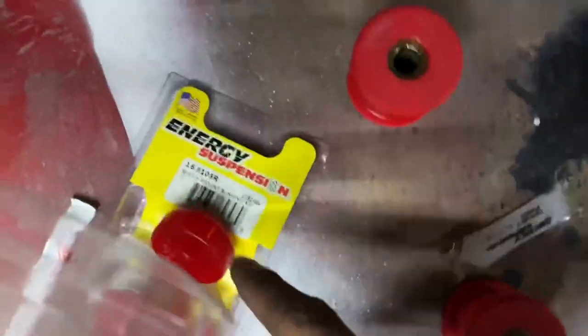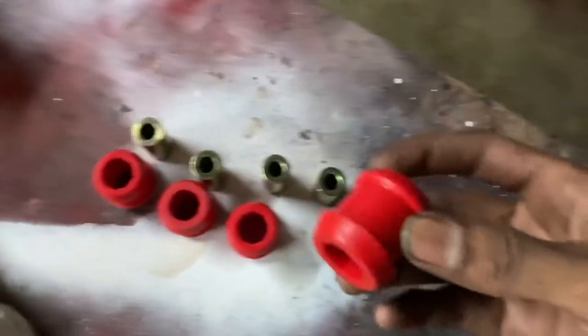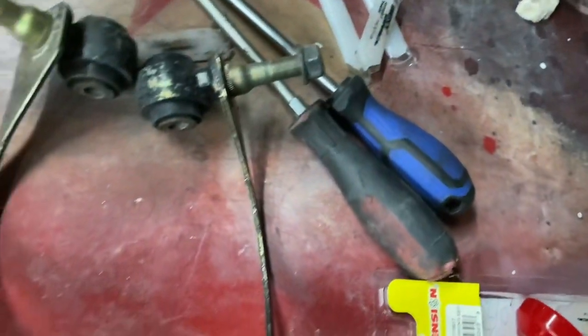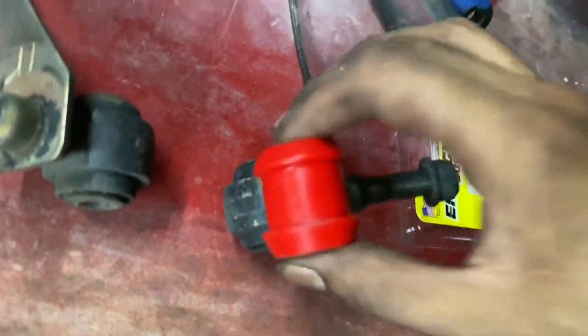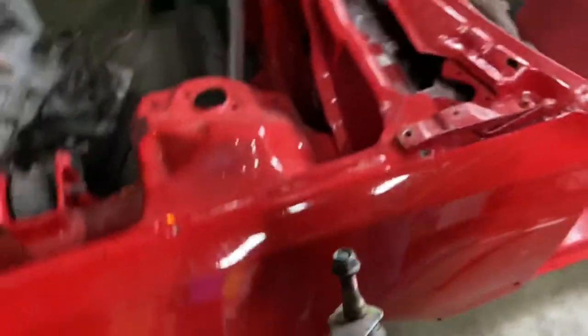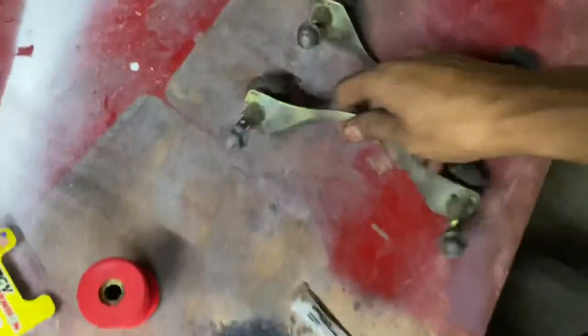We got a bunch of energy suspension bushings in the mail. Basically we got all of our control arm bushings. These little bushings right here are basically the bushings for these guys right here. We still need to press them out and replace them. We're not at Issa's to use the press right now. These are the bushings that hold our upper control arms on - they go up like that and hold our upper control arms.